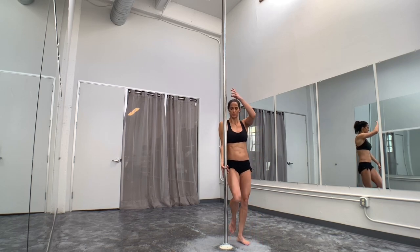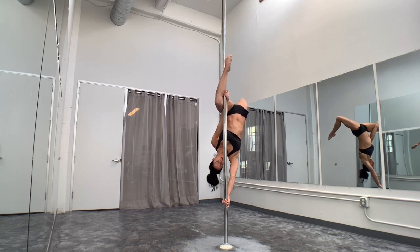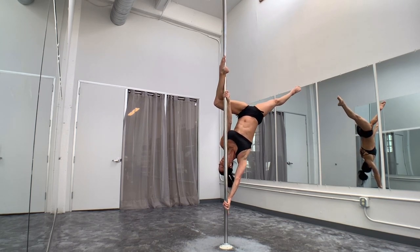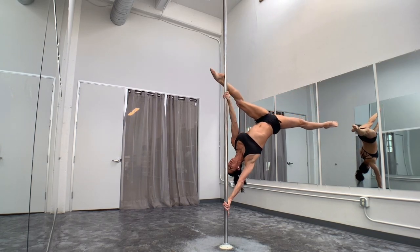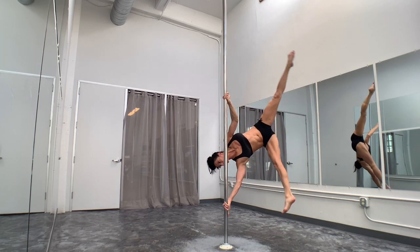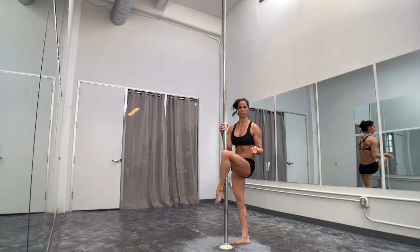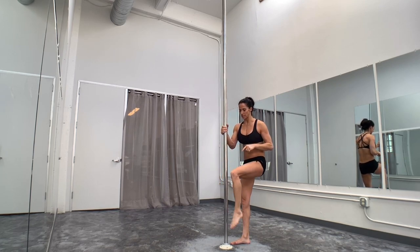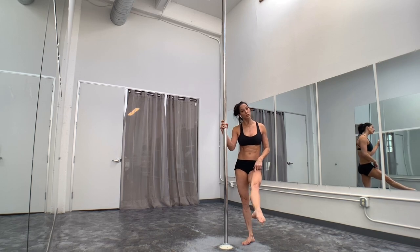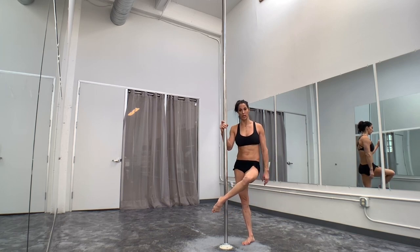So if I start with the baby butterfly, I'm here. When I go to open that leg, you can straighten this one first or keep it bent. I'm going to externally rotate so my heel catches the pole, and then slowly let it come away. I don't want my leg over here — I want it over here. So think about externally rotating your leg so that little divot right behind your heel hooks on the pole, just like when we do a climb.